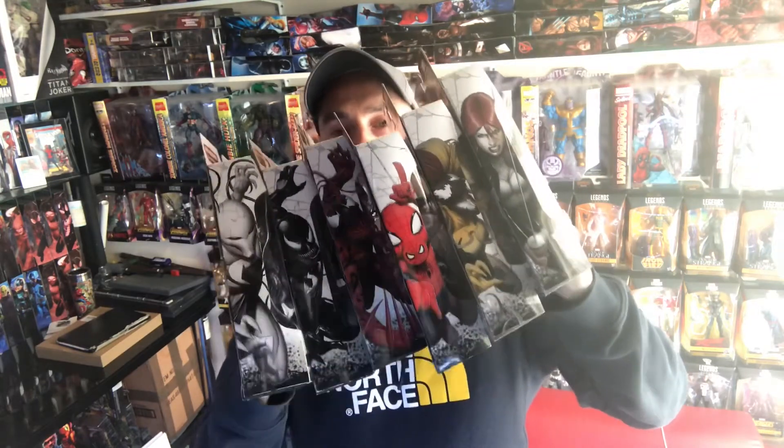This is also the first delivery I've had in 10 weeks, so I'm going to show you exactly what's in this wave now.